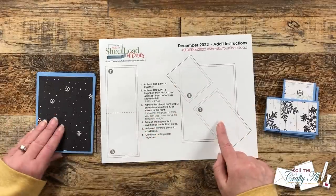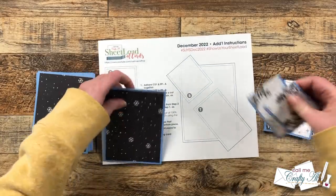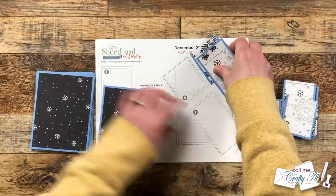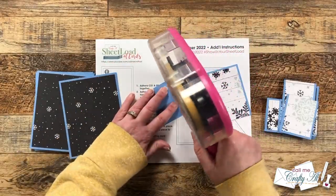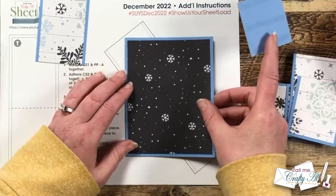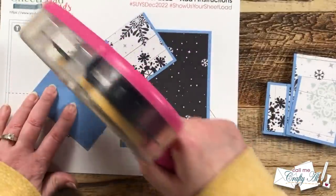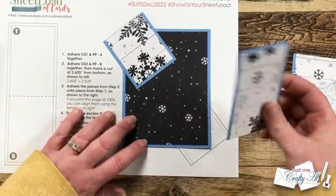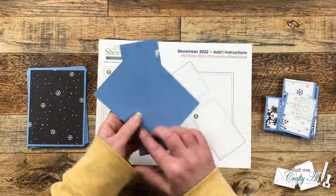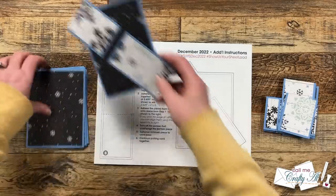Now what we're going to do is add the diagonal pieces to our larger matted piece. You'll want to make sure that you print at least this page at full size or 100%, because you're going to want it to help you line up that diagonal angle. We'll start with the top or the smaller piece — I put some adhesive where I thought it would only touch the card, then I put my larger matted piece down on the template and it fits just perfectly, so I know exactly where to place the diagonal piece. I'll do the same with the larger one, lining up the outside with that piece. Now they are as close as they can be aligned diagonally across the card. Later we will cut off that excess but for now I'm just going to keep adding the diagonal pieces.